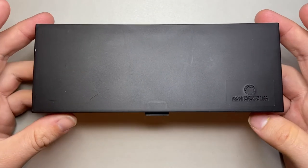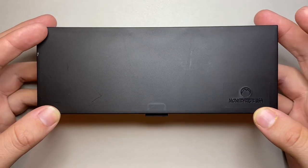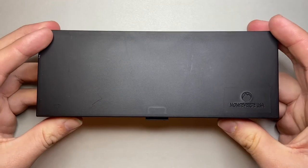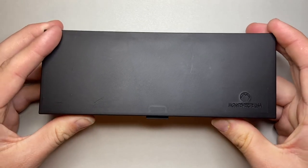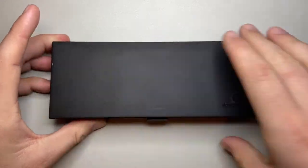I think it's simple, it does what it needs to do, simple logo. I would love more pen companies to look at more biodegradable or recyclable cases, but as far as plastic boxes go, I think this is okay.